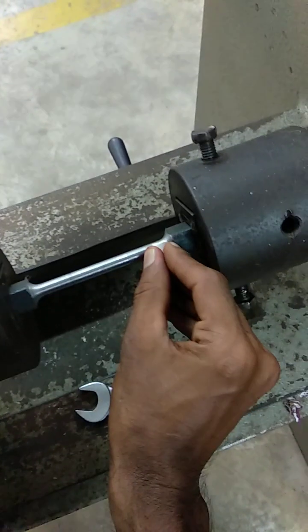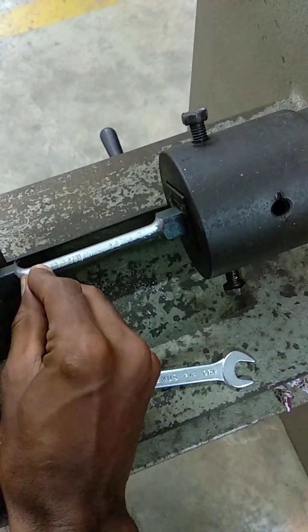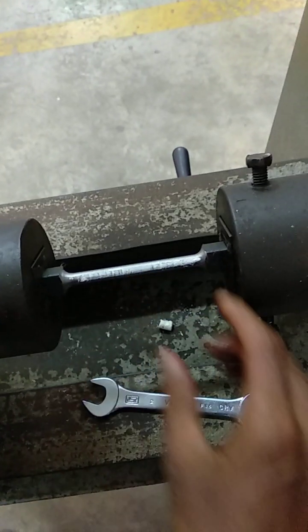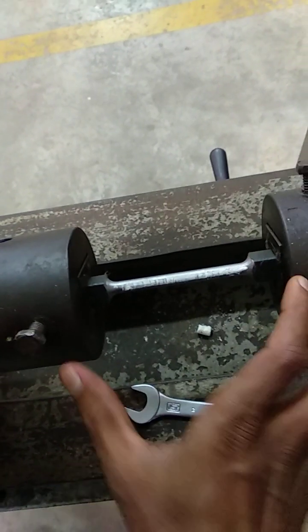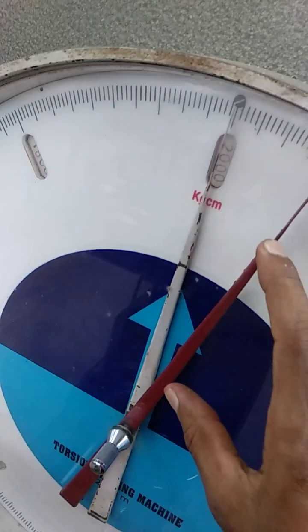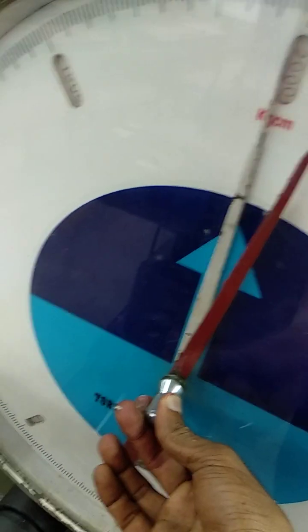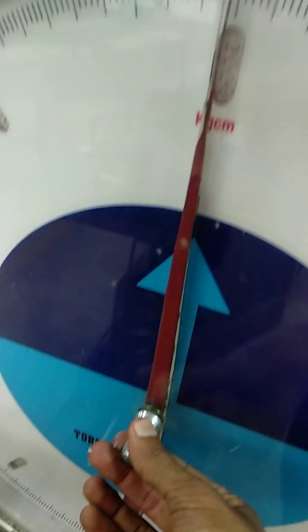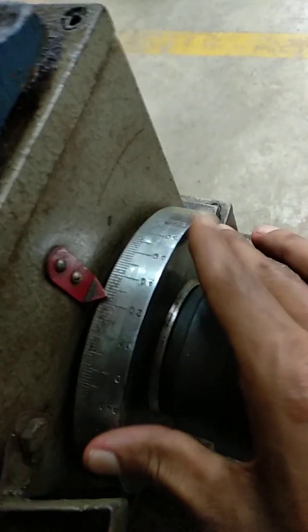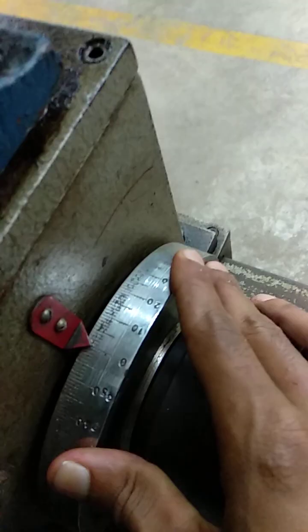Once the specimen is fixed, we are going to draw one line on top of the specimen just to see how much it twisted at the end of the experiment. After that we are going to set the torque gauge to zero. Also the angular disc — set it to zero by just rotating.